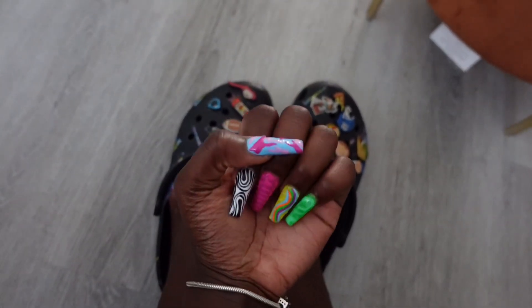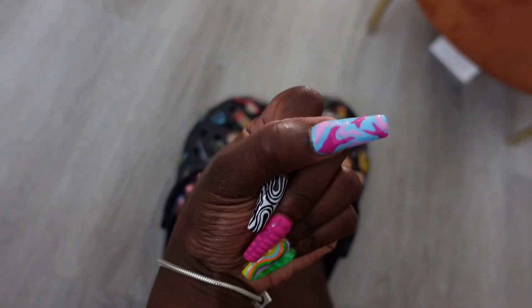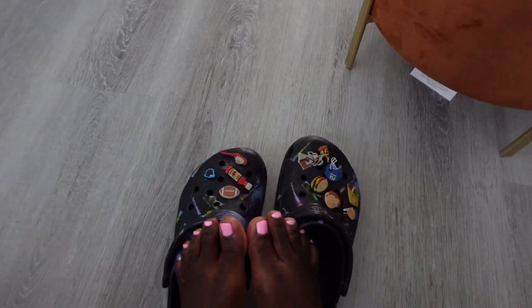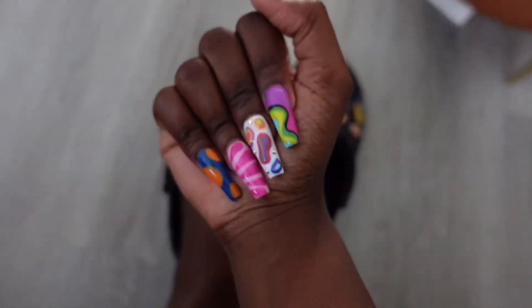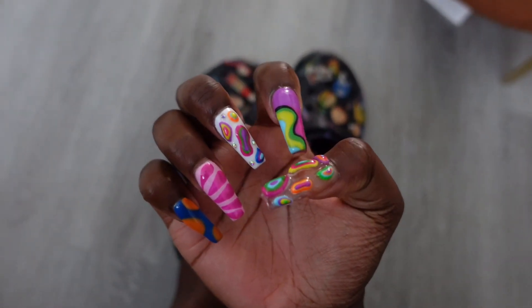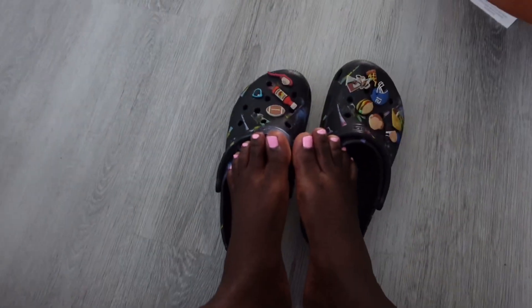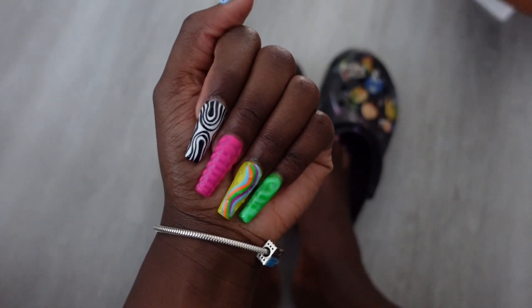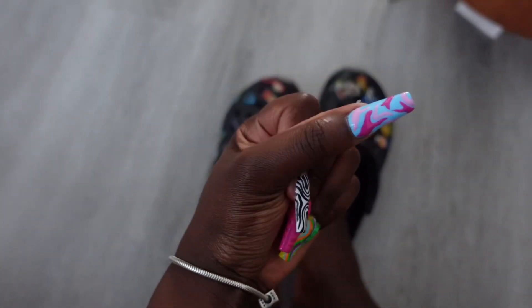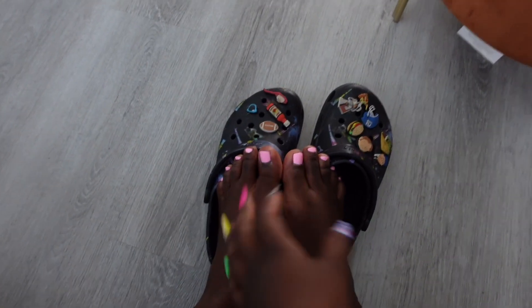I felt so pretty with my nails and my toes done — everything was bright and colorful the way I love it. Thank you guys so much for watching my video. Like, comment, share, and subscribe. Tell me your favorite part about this maintenance vlog and I'll catch you guys in the next one. Look at this thumb detail — that was my favorite finger, 100%. The right hand was my favorite hand, and on my other hand it was the last two fingers: my thumb and my pointer finger. Bye!